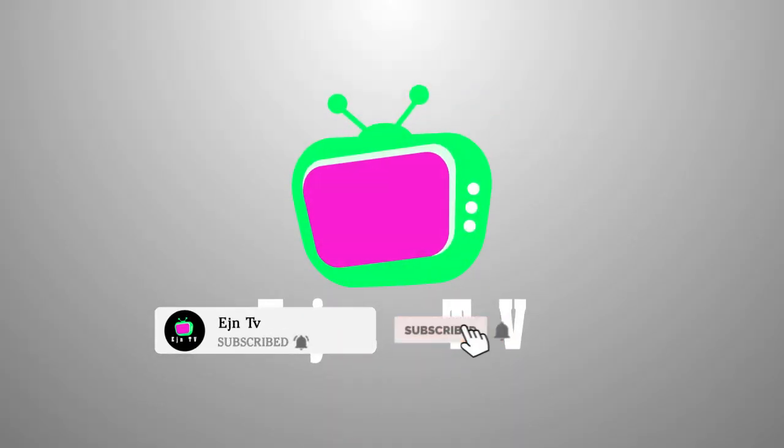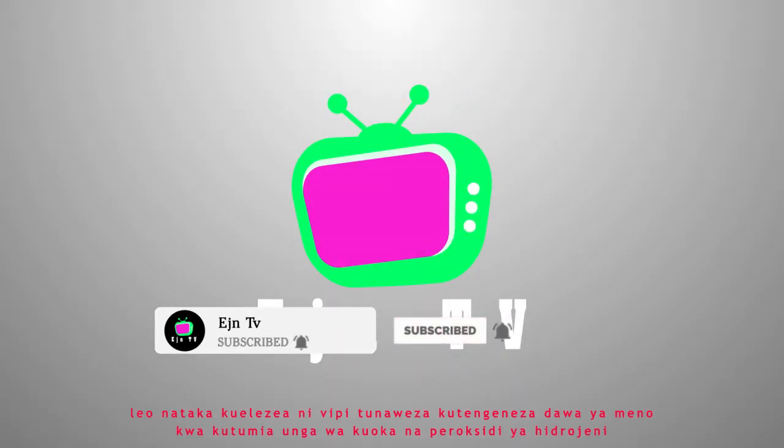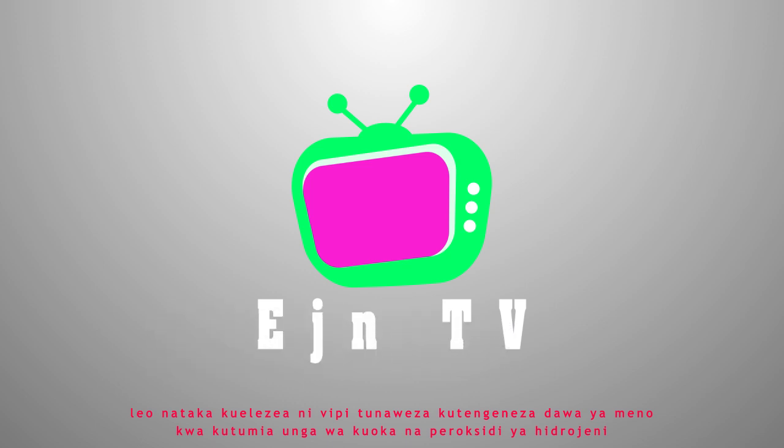Welcome to EJN TV. Today I want to explain how we can make our own toothpaste by using baking powder and hydrogen peroxide.